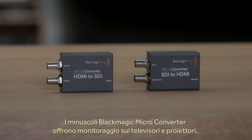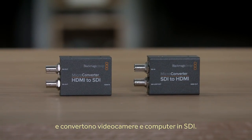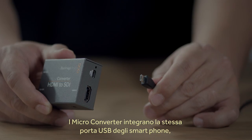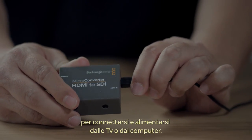Next we have two incredibly small micro-converters that are perfect for monitoring using televisions or projectors, and for converting cameras and computers to SDI. Micro-converters have the same USB connection for power that smartphones use, so they're very flexible as you can power them from a TV or a computer.